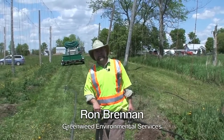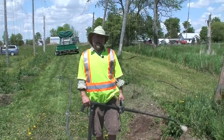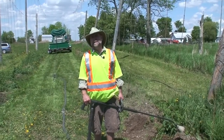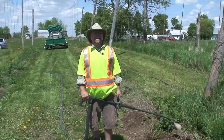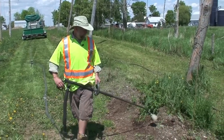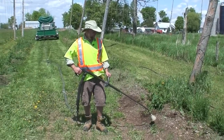I'm Ron Brennan from Green Weed Environmental Services. Right now I'm using hot water at 120 degrees Celsius, 240 degrees Fahrenheit, as liquid steam to kill weeds. It's a very simple application — just boiling water through low pressure at 400 psi.